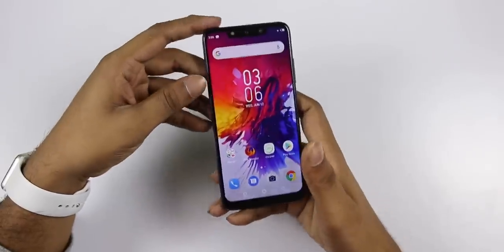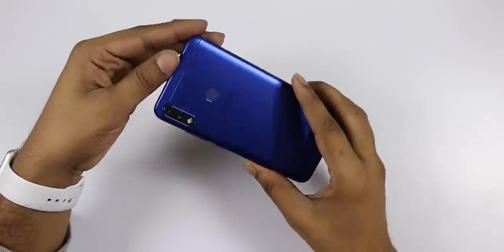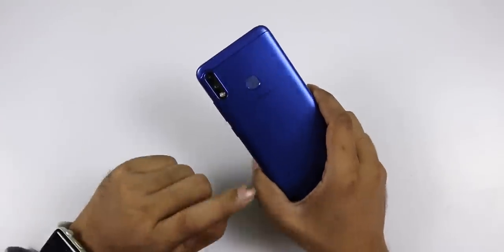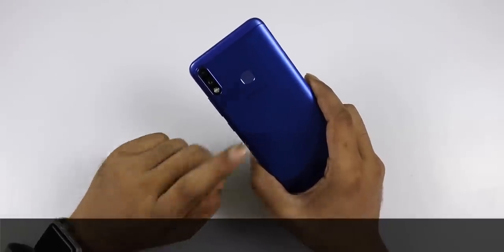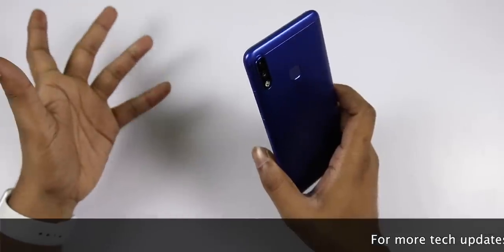The first impression is medium. This is the unboxing and initial impression of the Infinix Hot 7 Pro. It has 6GB RAM, which is notable for a budget phone.